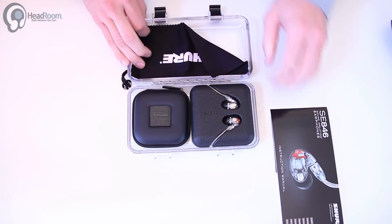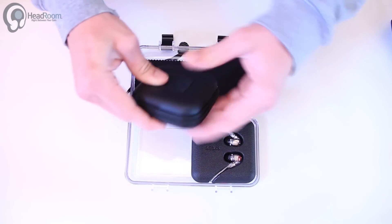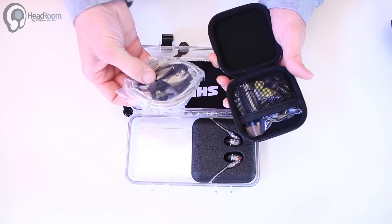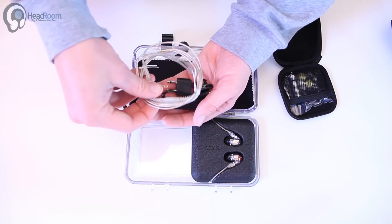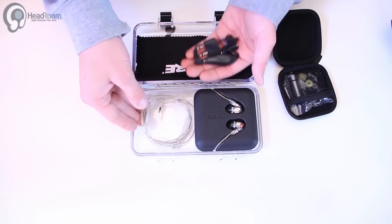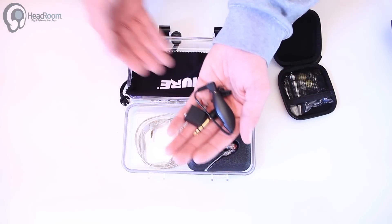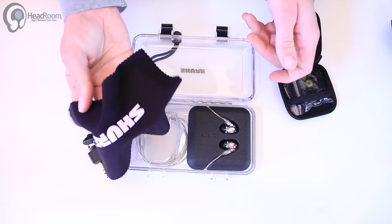Look at this sweet case — there's the portable case. Here's a little more portable size case for you. Looks like we've got an extra earphone cable, volume control, airplane adapter, quarter inch adapter, and shirt clip. This is basically what you would get in a Shure adapter kit, which is a separate product, but they send it with these. And there's a nice microfiber cleaning cloth.